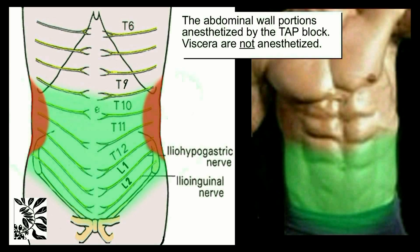The ultrasound-guided TAP Block is popular, easy, reliable, and safe. Analgesia success depends on selecting the correct surgical indication. The full thickness of the anterior abdominal wall is anesthetized from the T9-10 dermatomes at the umbilicus down to the L1-2 dermatomes at the inguinal ligament, including the ilioinguinal and iliohypogastric nerves. Note, the viscera are not anesthetized.